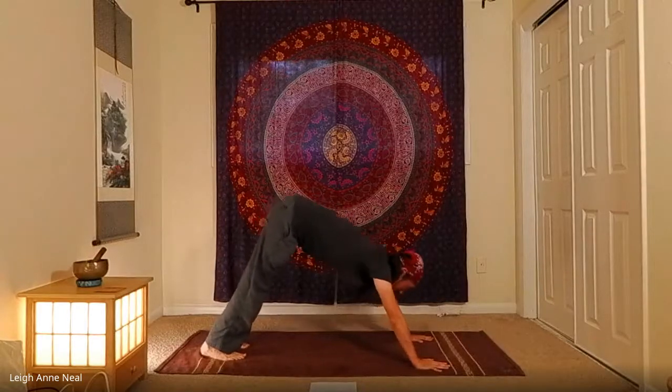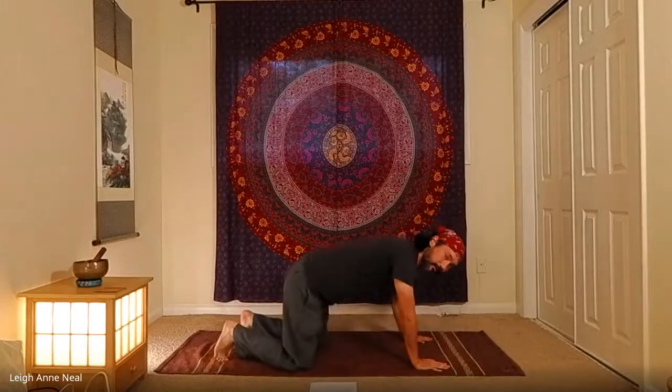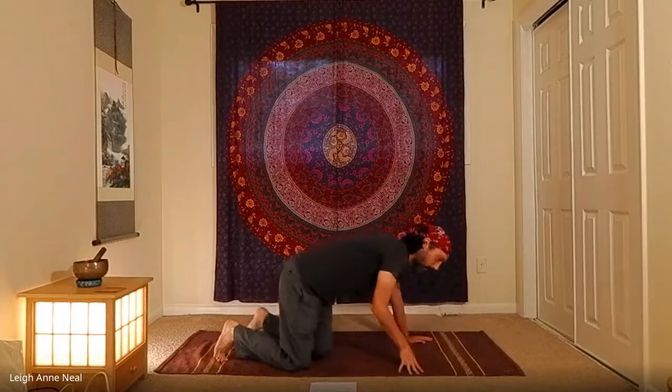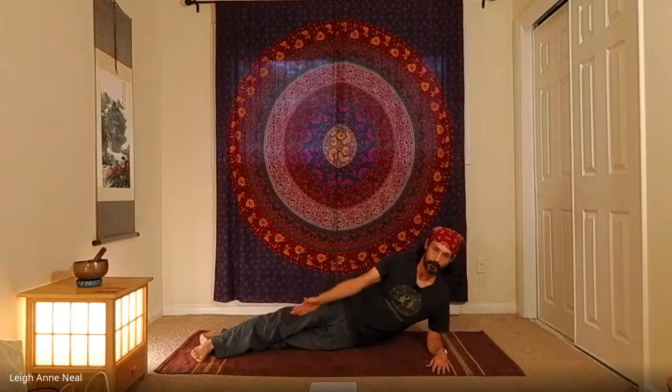From downward dog, exhale down into tabletop and come over to the left side for side plank. Feel free to turn to face your screen. For side plank, place the elbow or wrist under the shoulder — right now we're using the elbow. The shoulders, hips, knees, and heels are all stacked. If you feel unbalanced or wobbly, take the top foot in front for stability.